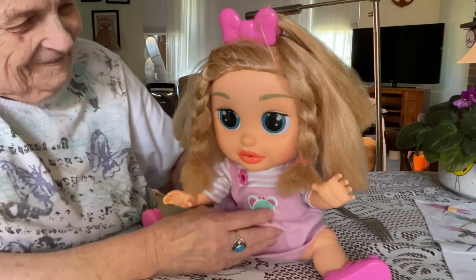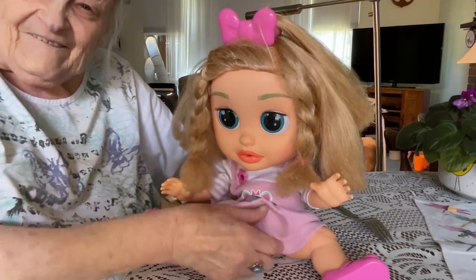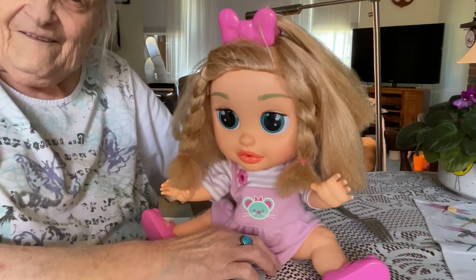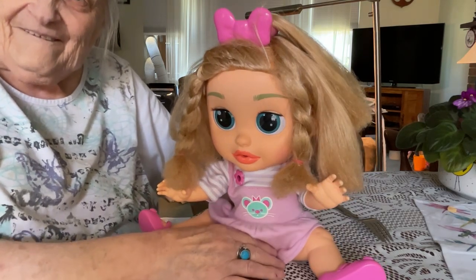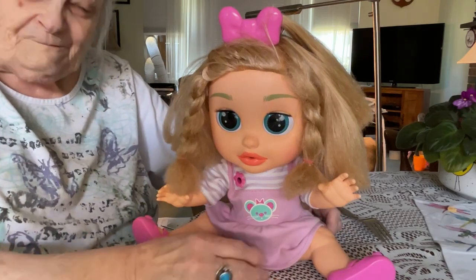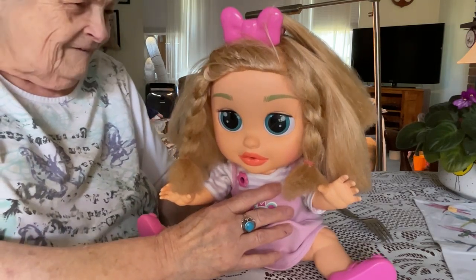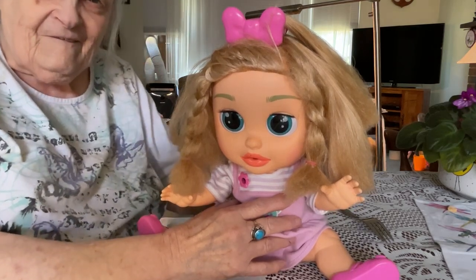She laughs. This is a little button down here. She's supposed to speak. Me faz um penteado? 25 different phrases. Oi. Estava com saudade.